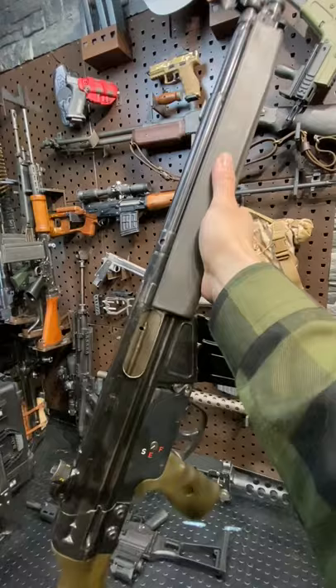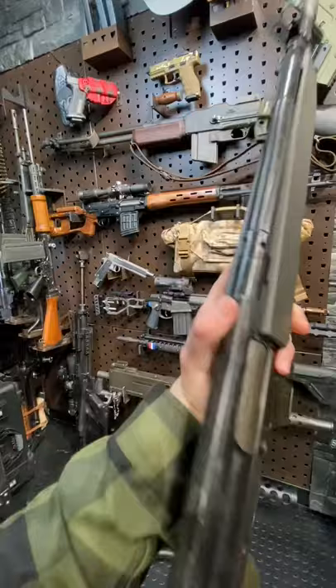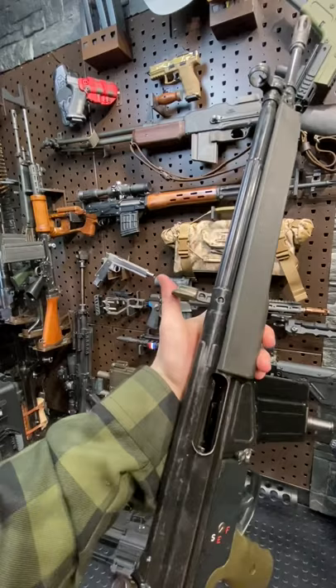The G3 makes use of the roller lock system like the MP5 — and this is where the MP5 got it from. So we'll lock her back traditional AK style, then give you guys an all-clear and an ASMR fix with that HK slap.